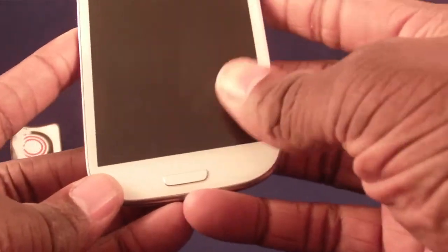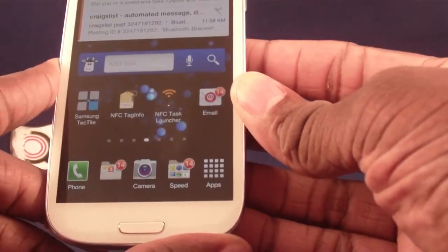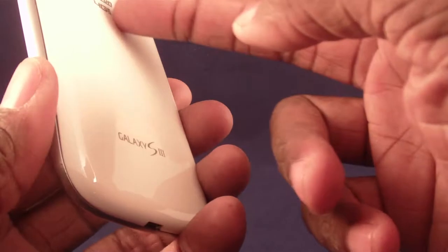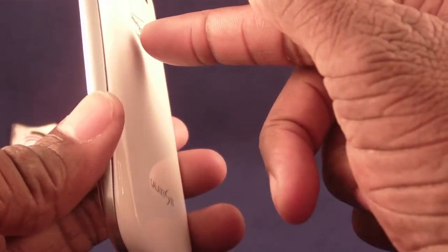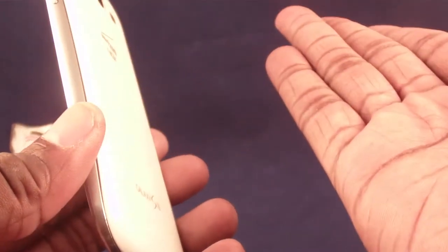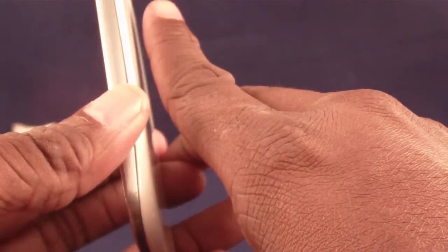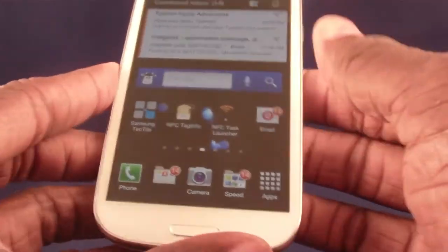NFC stands for Near Field Communications. Basically, in your phone there's a little transmitter which actually goes through the battery, and it transmits a very weak signal. In fact, in order for something to even read that signal it's got to be pretty near it — hey, get it? Near Field Communications. It has to be right next to it or on top of it in order for it to work.